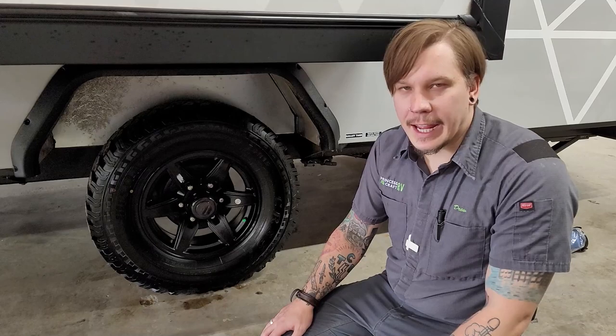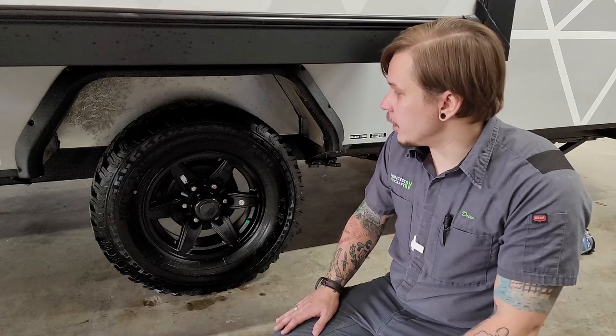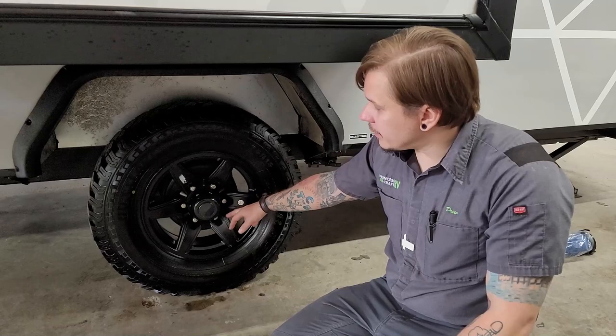Next let's talk about lug nut torque and tire pressure. With any trailer, you run the tires at the max tire pressure rating — found either stamped on the sidewall or on the data tag at the driver's side front corner. For this particular unit it's going to be 65 PSI. Running at 65 PSI gives the highest flexibility in terms of weight rating whether the unit is completely full or completely empty.